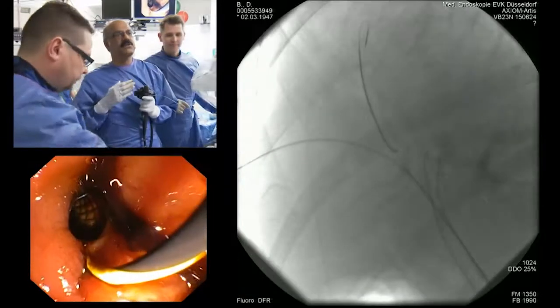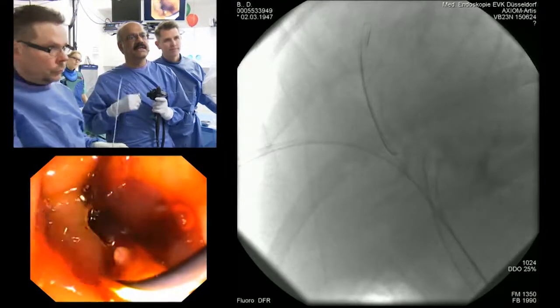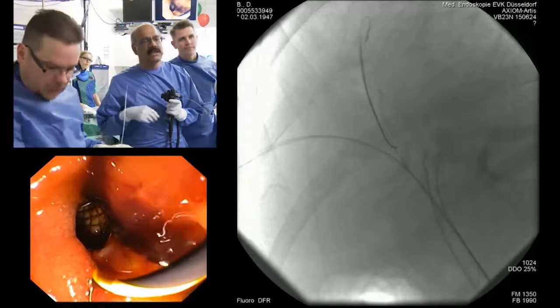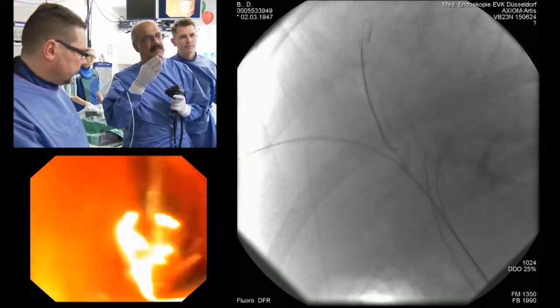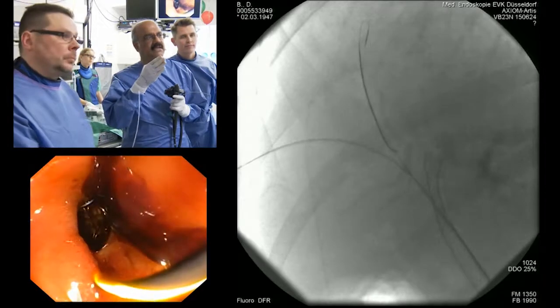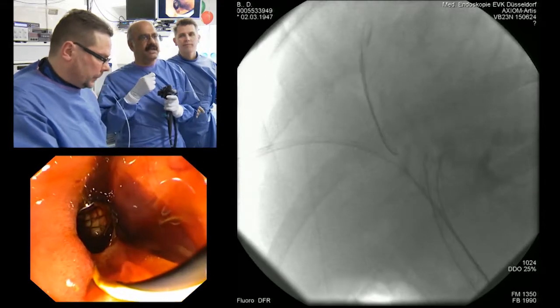This is the first run in our radiofrequency ablation of all the posterior and anterior segments. After we did that, we did a balloon dilatation using the Titan hurricane balloon. We dilated the left duct and right anterior and right posterior separately, which is very important. The right posterior was very tough.